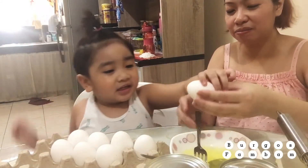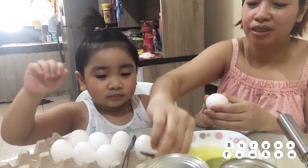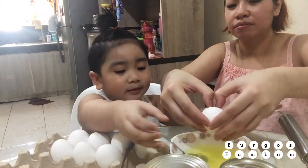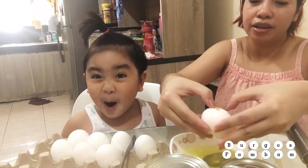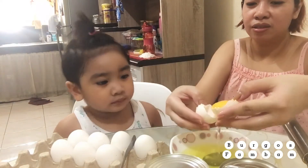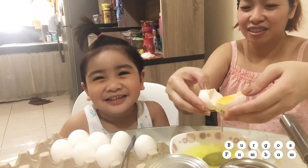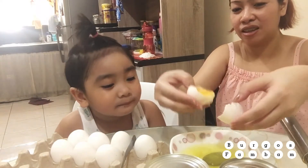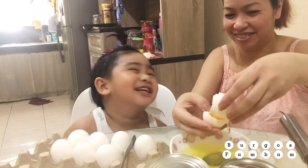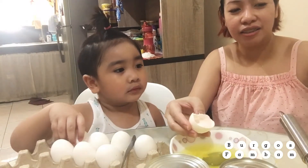Oh, you crack the egg. Like this. You're gonna get the egg yolk. Put your egg yolk. Okay. So repeat with the rest of the eggs. Yeah. Okay? Yeah!